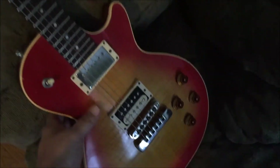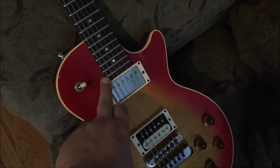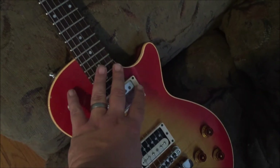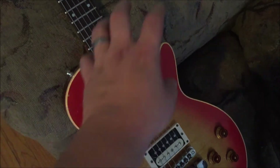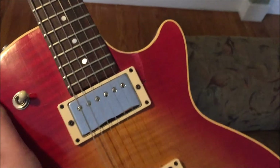Somehow — I mean, this was still square, but this was just a giant chunk out of the guitar, there was nothing here, it was just a gaping hole — Arnold managed to piece it back together. As you can see, it is a total Frankenstein.